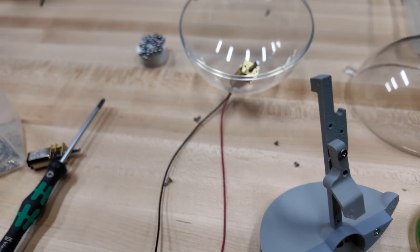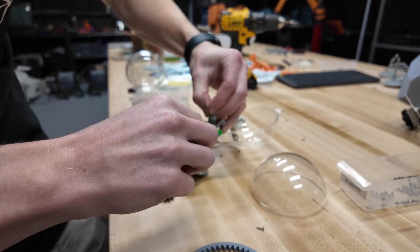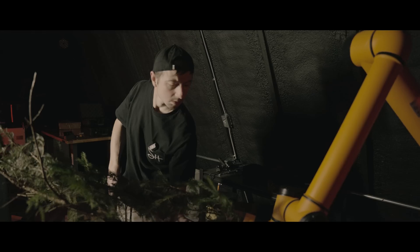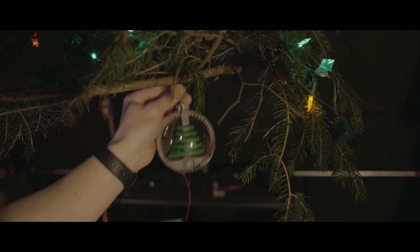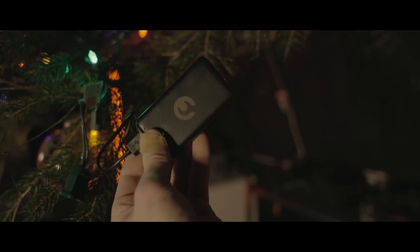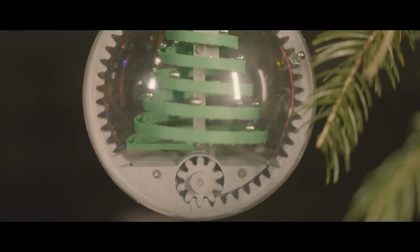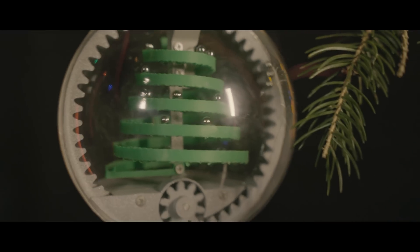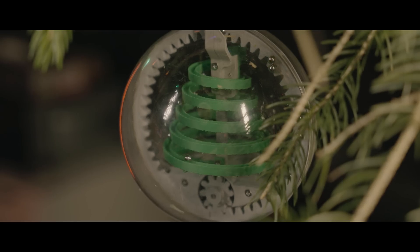With all of the parts finished, he made them as one. A creation complete — my work is now done. So all that was left was to hang on a limb, power it on, and to watch the gear spin. Lifting the marbles to the top of the tree, spinning and rolling, so gracefully free.